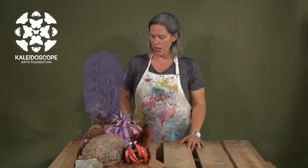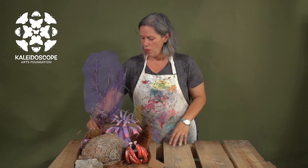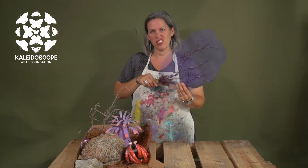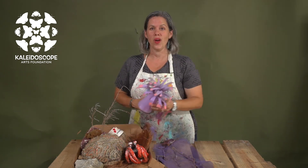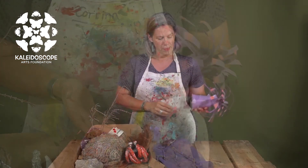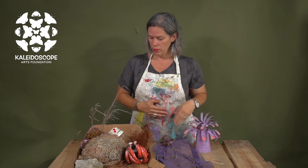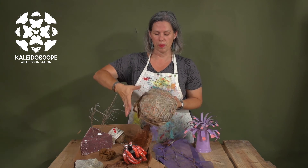Here we have an upcycled coral reef made using various different supplies. Let's deconstruct some of these things. The sea fan has been made using just a branch and some old window screen, then spray painted purple. This sea anemone was created using a plastic cup and a paper toilet roll, then spray painted purple. If you need it to have some weight, you could put something inside for a little bit more support. The brain coral is just a brown paper bag with some yarn glued on top, stuffed to give it shape.